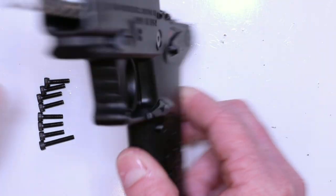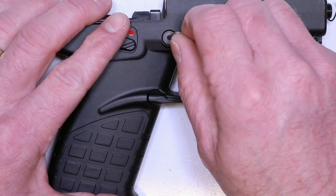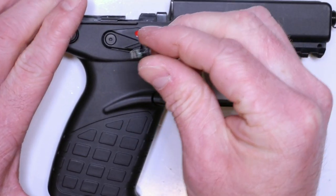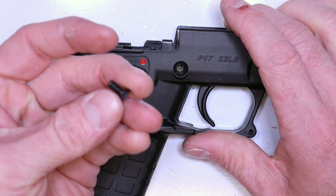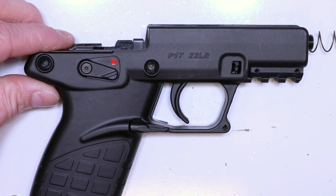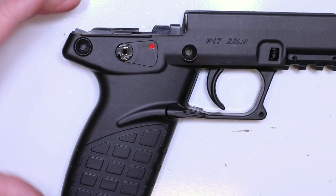Now we're going to separate this thing. We just need to remove the safety now — take our little 2mm Allen key. So you're separating the polymer — you can use your micro tip to get started, but if you use it the whole way through, you're going to gouge your polymer. Most importantly, if you want to avoid an explosion when you separate this, don't leave that hammer back. So let's go ahead and drop our hammer forward. Make sure we're on fire, and we're going to drop that hammer forward — just push down on it and pull that trigger. That's going to release a lot of the tension on the internal components.